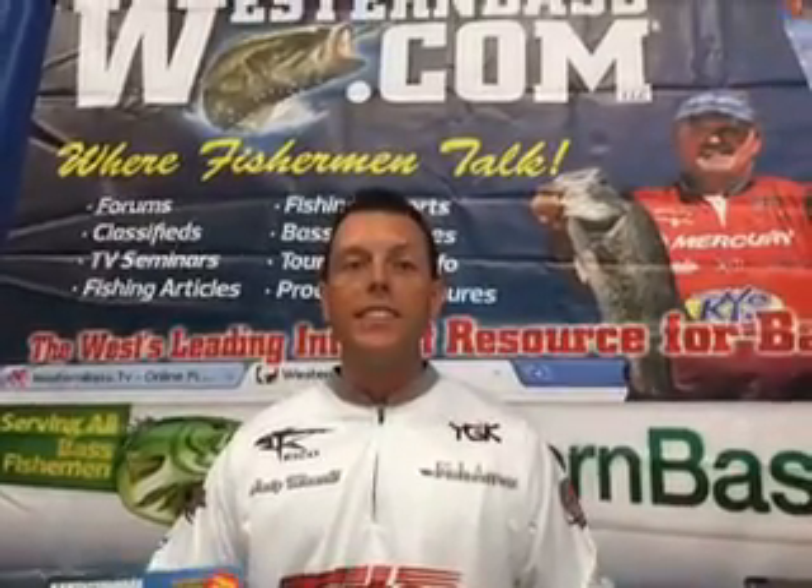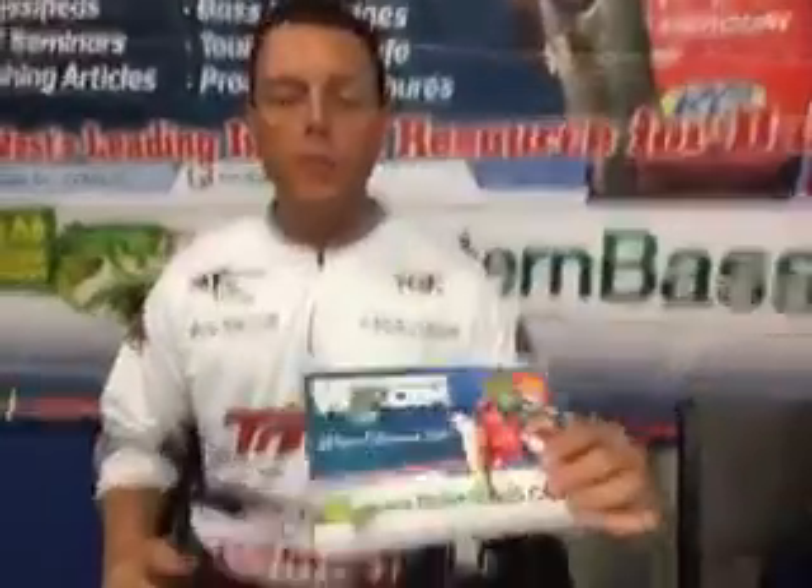Hey guys, Andy Minol, 2016 ISC Show, Scottsdale, Arizona. I'm hanging out with the boys here at Western Bass. We're on the demo tank, we're catching some green fish, we're having a good time.